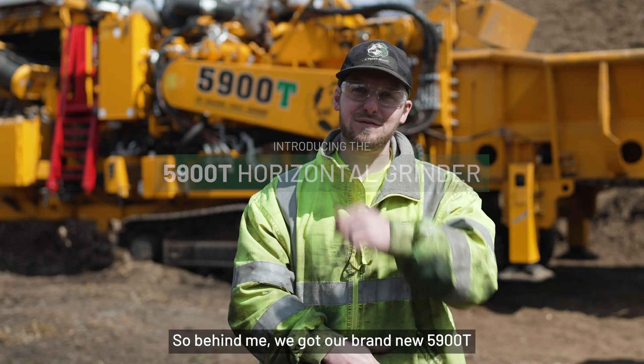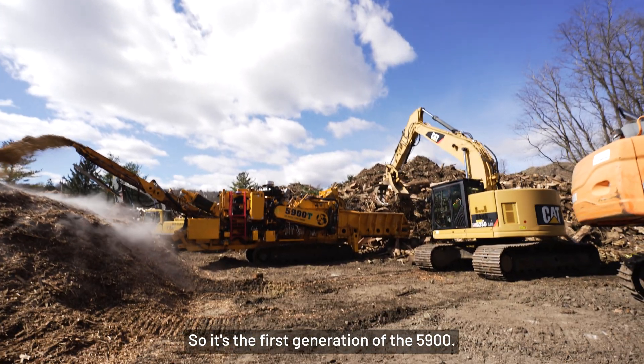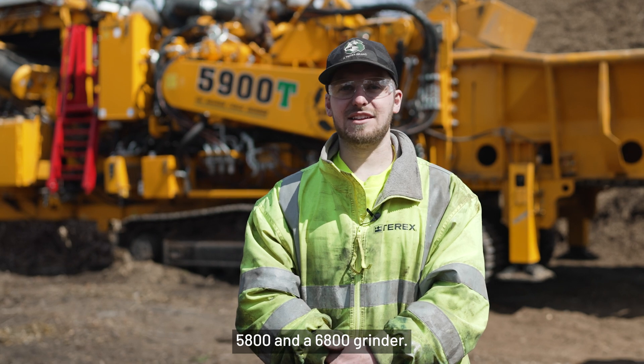So behind me, we've got our brand new 5900T horizontal grinder. It's the first generation of the 5900 — kind of a hybrid mix between what would be a traditional 5800 and a 6800 grinder.